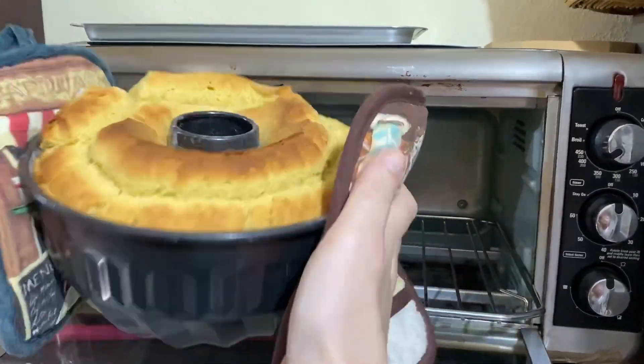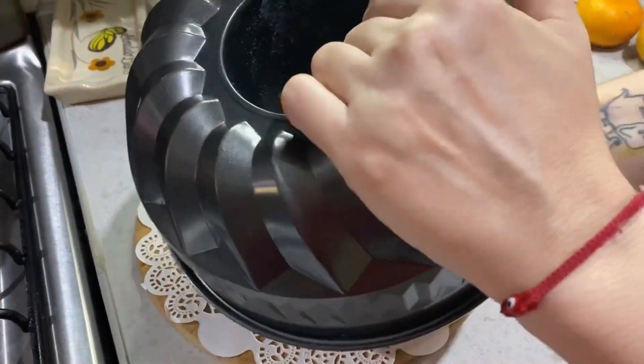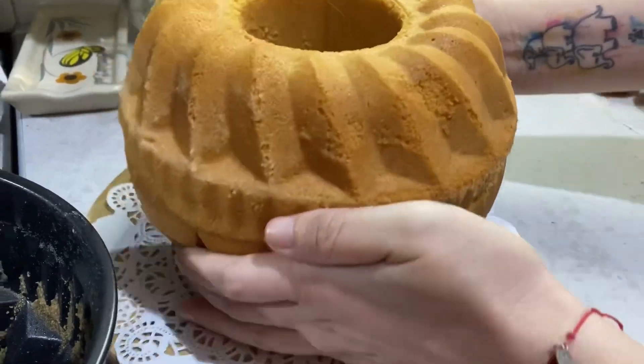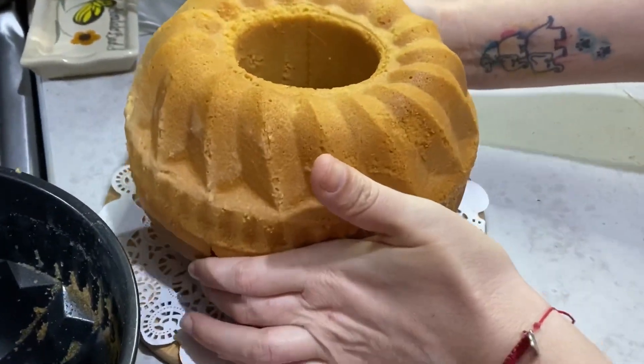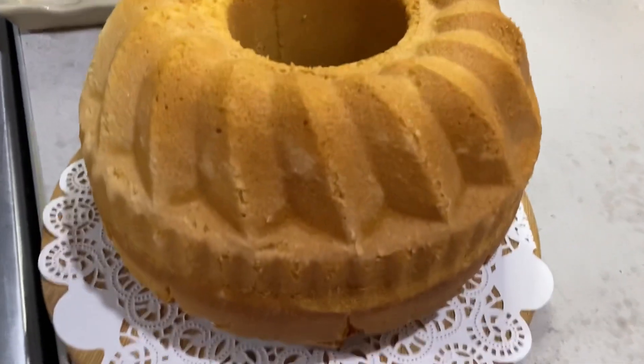Vean nada más qué belleza, huele riquísimo. En serio que yo se los recomiendo que lo preparen en casita. Miren qué esponjoso quedó. Lo dejaré enfriar un poco a temperatura ambiente para preparar un glaseado.